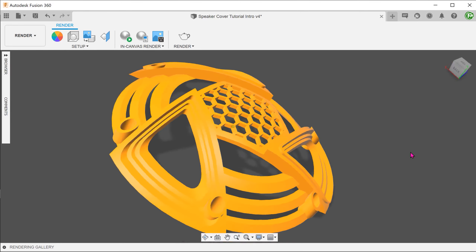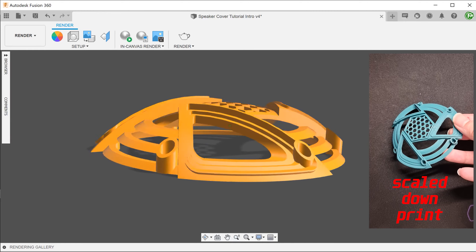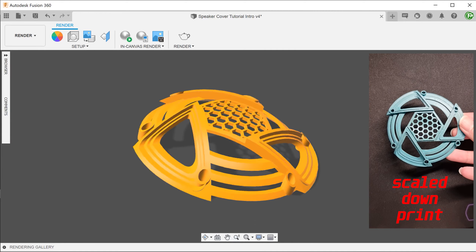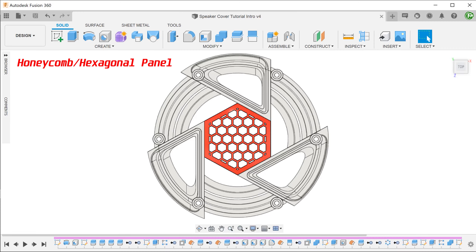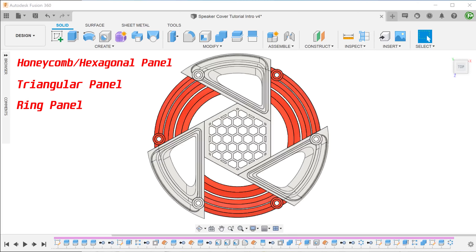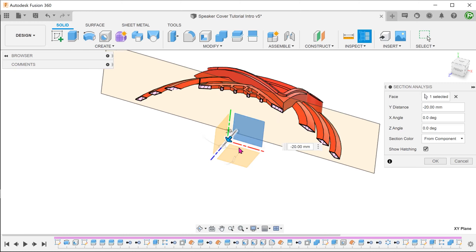This is my entry for the speaker cover design contest recently put up by the 3D Printing Nerd. Just a quick overview before we begin. The overall shape was created by revolving an arc and shelling. There are three types of panels: a honeycomb panel, a three-tiered triangular panel, and a third panel that consists of three concentric rings. Each of these panels were derived from the original revolved body.